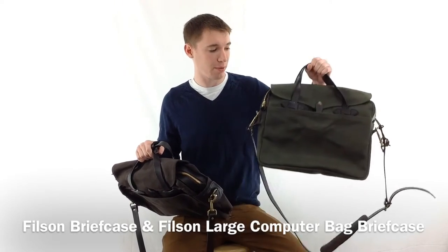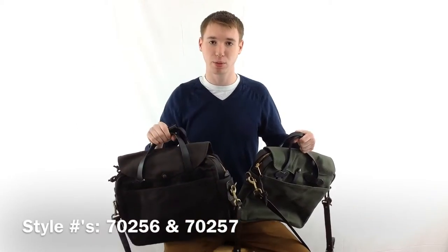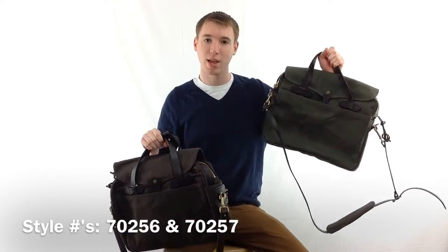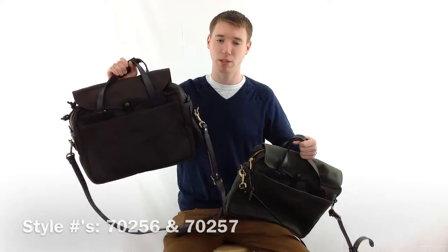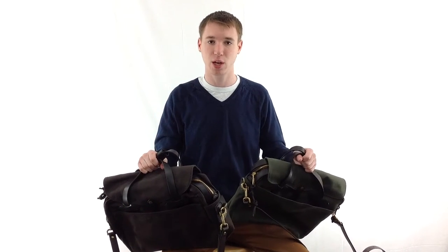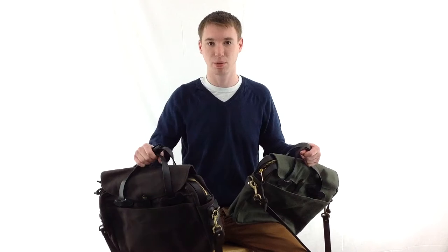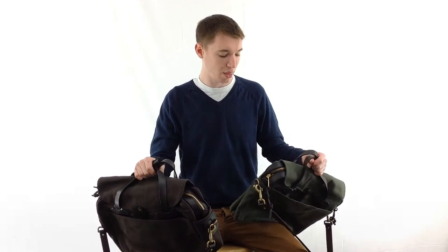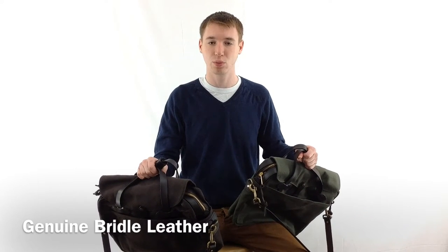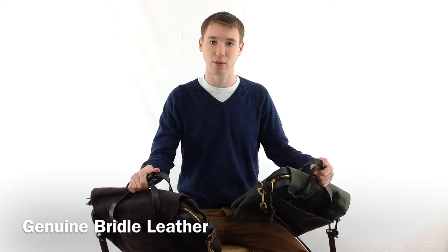Hey guys, it's Noah from Hanks and I'm here with the Filson Briefcase and Filson Large Computer Bag Briefcase, style numbers 70256 and 70257 respectively. Both of these bags have a 16 inch width and a 12 and a half inch height, but what separates them is their depth. The briefcase has a 4 inch depth and the large computer bag briefcase has a 6 inch depth so you can fit your computer in the back. They are both made out of a 22 ounce rugged twill and they have genuine bridle leather handles and trim.